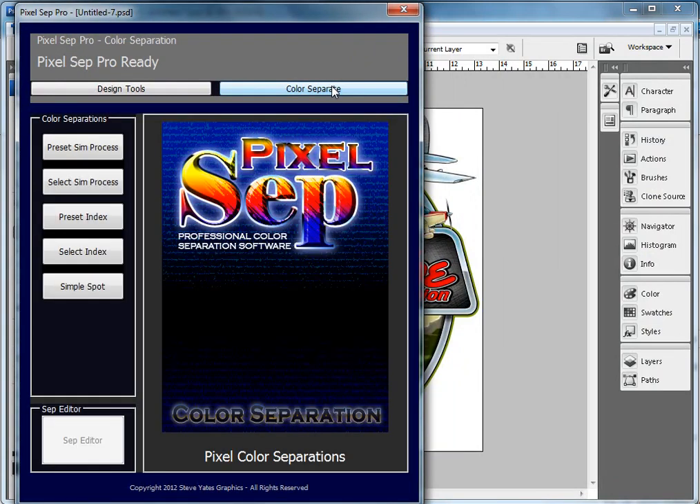The first thing you're going to notice is that Pixelsep has a bunch of options — not just a simulated process and an index. It's got two different possibilities of simulated process, two different possibilities of index, and a simple spot. The biggest difference between the two simulated process options is a preset and a user color selectable.